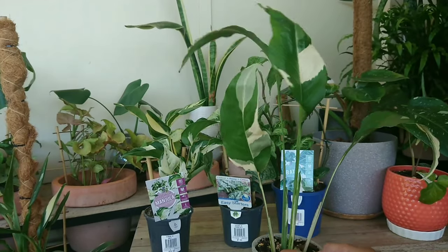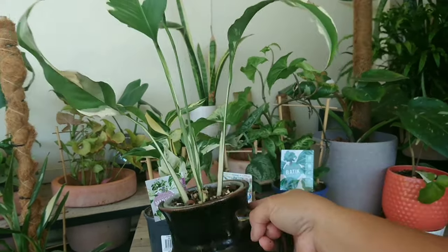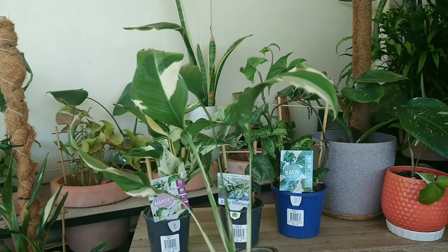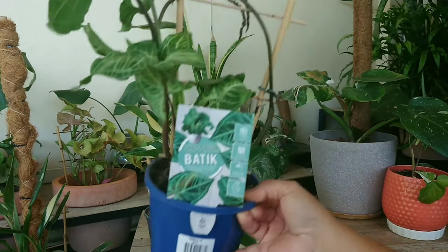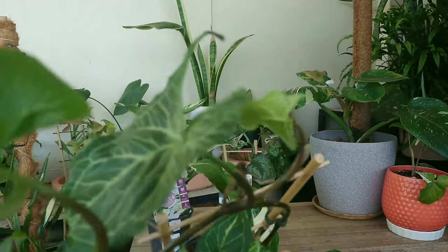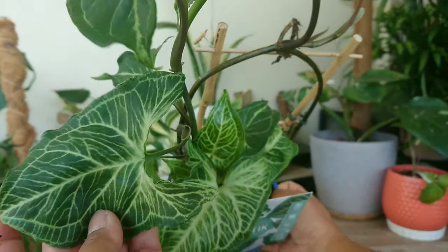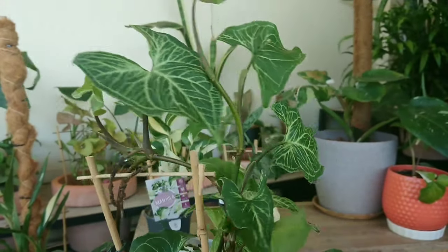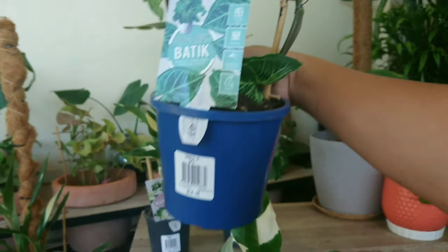So that's my new plant collection. I'll just put them here in this vase to make it all nice and presentable. First, look at the Syngonium Batik — look at all the leaf detailing, very pretty. Just give it a bit of a spin. It's actually quite a big plant.